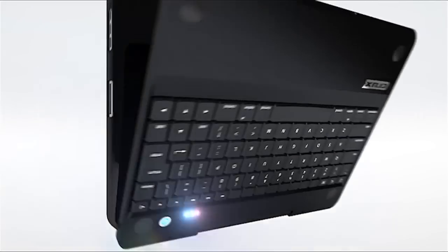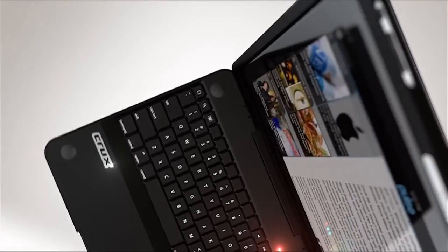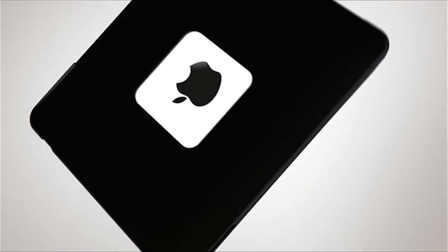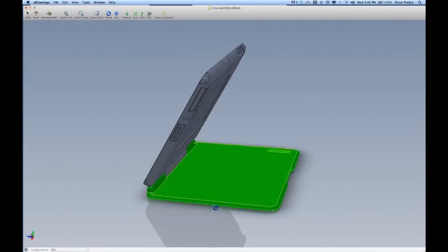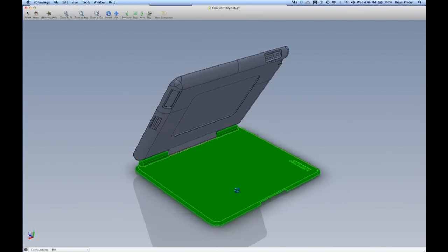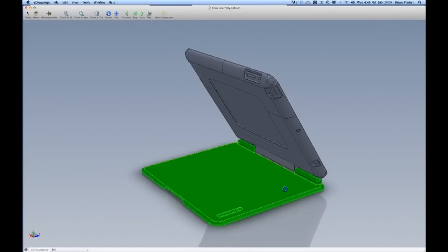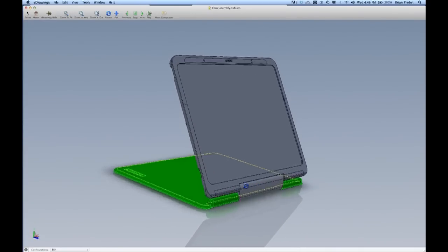Our first product, the Crux 360, has been a huge success. The Crux 360 is great for those iPad users who want to use their iPad more like a laptop. We took the Crux 360, removed the keyboard, and then thinned out the base and turned that base into a cover. So now what we have with the Crux Flip is a very thin, light case and cover that transforms into a stand.